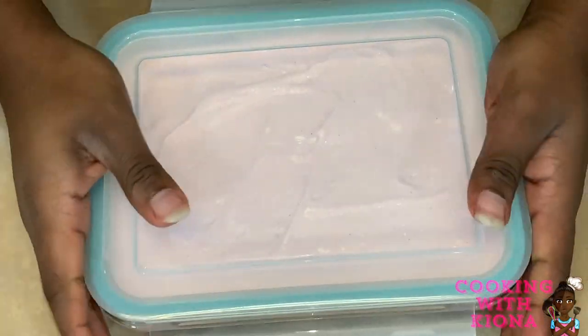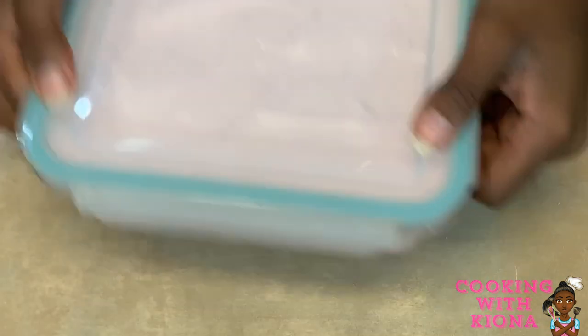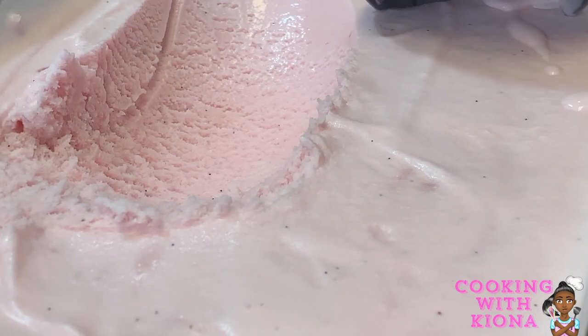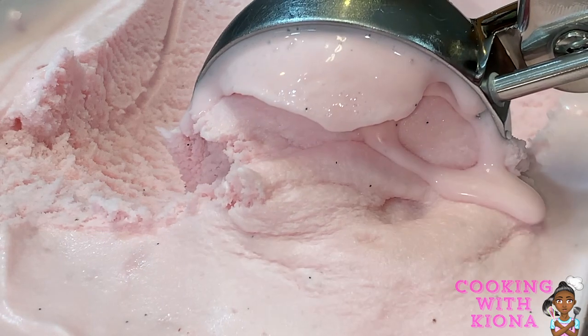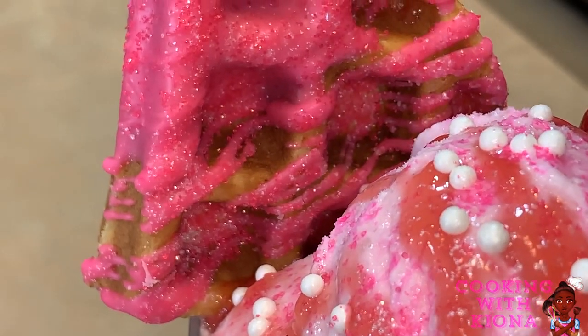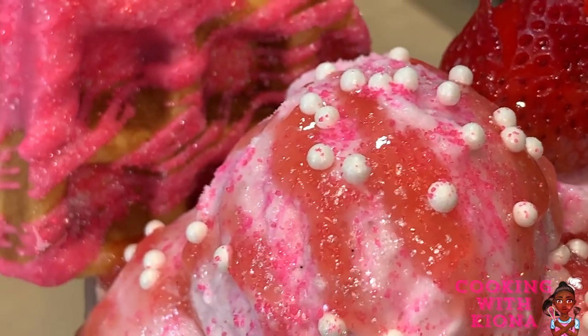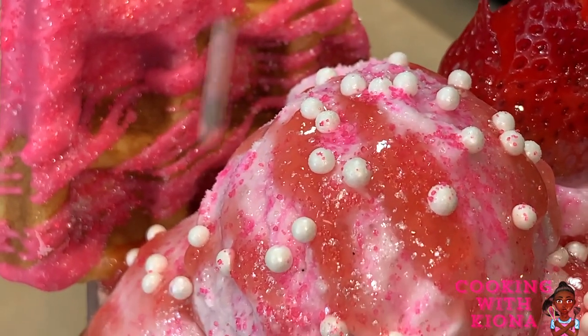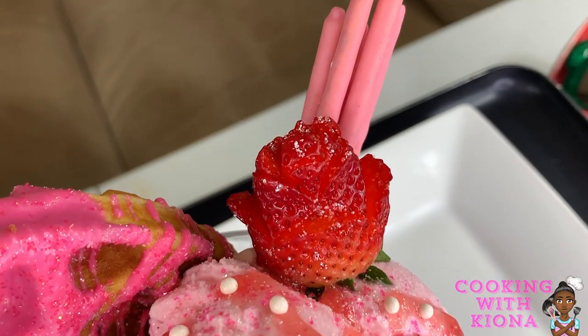Now put your ice cream back in the freezer for about two hours or overnight. And that's about it — you are all finished. Now you can go ahead and enjoy your ice cream. The strawberry ice cream was my absolute favorite out of all the ice creams I made — this one was my absolute favorite. You can decorate it with your favorite toppings or just eat it plain. Either way, it is so, so good.